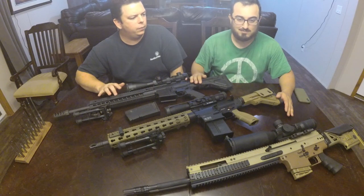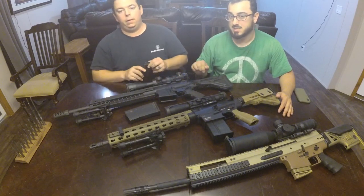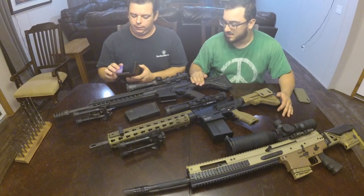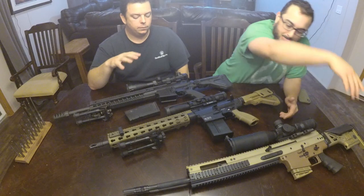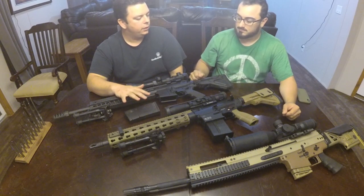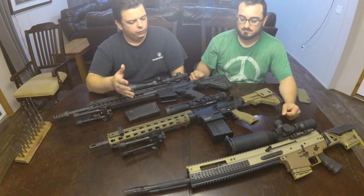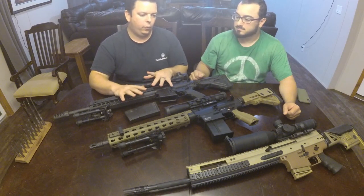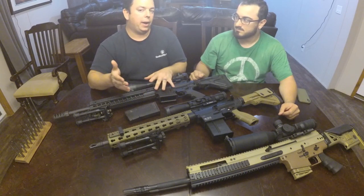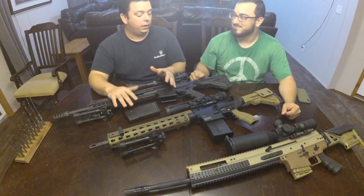The newer SIG Gen 2 was around 9 or 10 pounds. Actually, after looking it up, the new SIG 716 DMR out of the box weighs 8.5 pounds, which is markedly lighter than the other options. So what you want to buy: the SIG is by far the cheapest at $1,000 less than the SCAR, and it's very accurate.